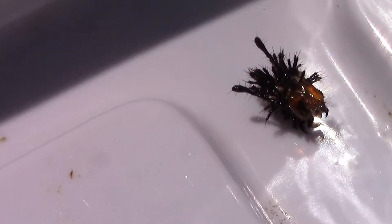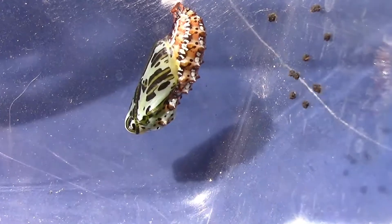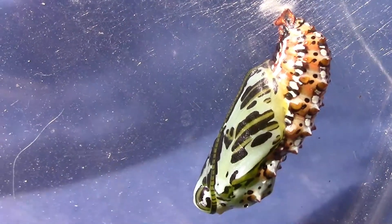Here's a look at the old caterpillar skin once it was shed. And here's a look at the chrysalis after it had time to harden. Fritillary butterflies can have some really beautiful chrysalises.